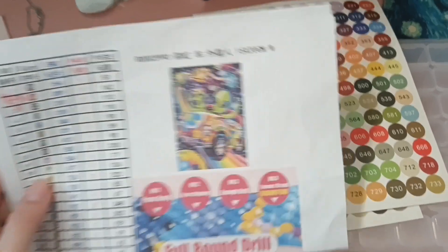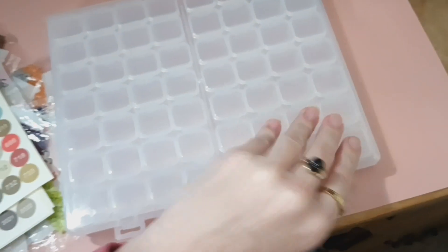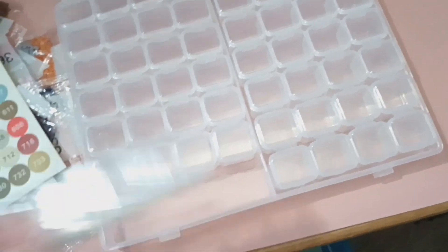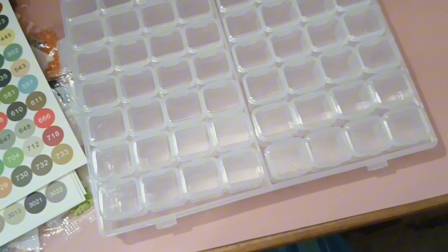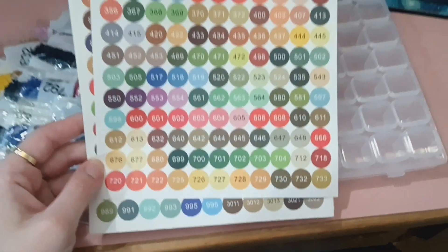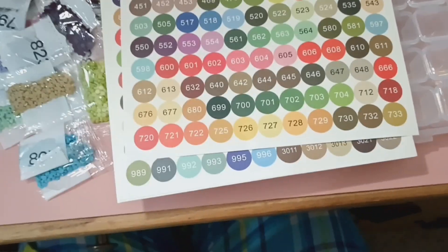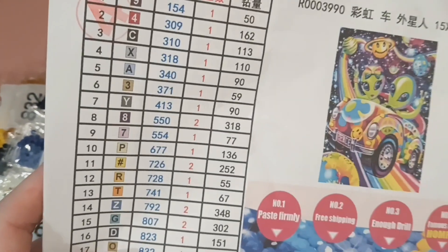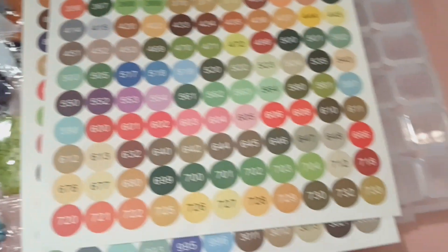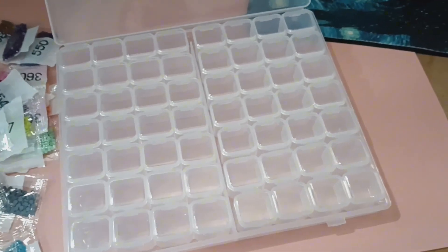I'm setting up my next diamond painting, which is this image. I got this separately - like two orders off Amazon. It is this plastic organizer set, and each of these is like separate five cubes that individually open, so I think this will be good for the diamonds, or the drills, or whatever they're called. And then I got these stickers, which are the numbers, because diamond painting kits - the diamonds are all in DMC numbers. We got our 310, do we have any 666? Nope. Lame.